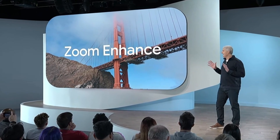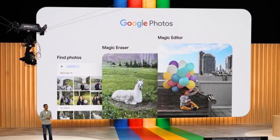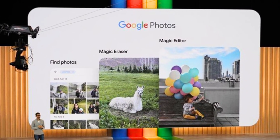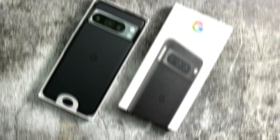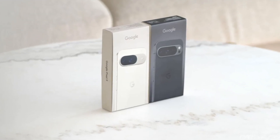In today's video, we're diving into an exciting new feature rolling out to Google Photos called Zoom Enhance. Unveiled at the recent Made by Google event, this tool promises to revolutionize how you edit and enhance your photos. Initially available on the Pixel 8 Pro and later on the Pixel 9 Pro, Zoom Enhance will soon be at your fingertips to help you get the perfect shot, even after you've taken it.